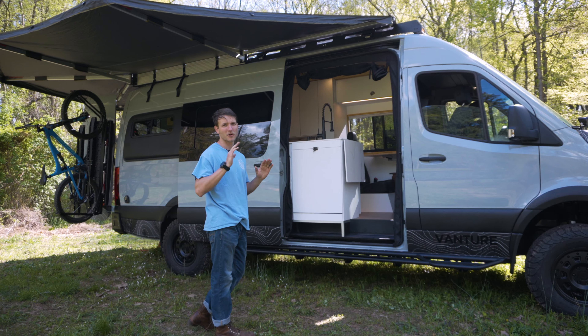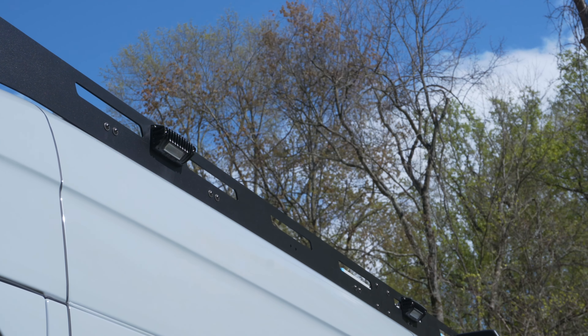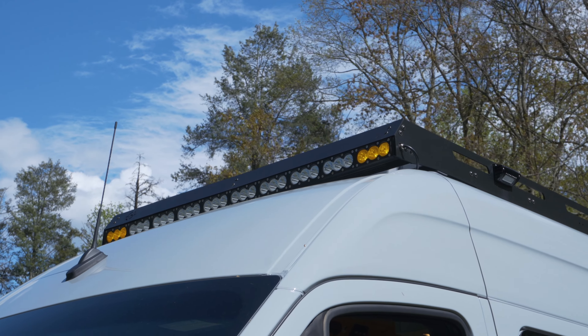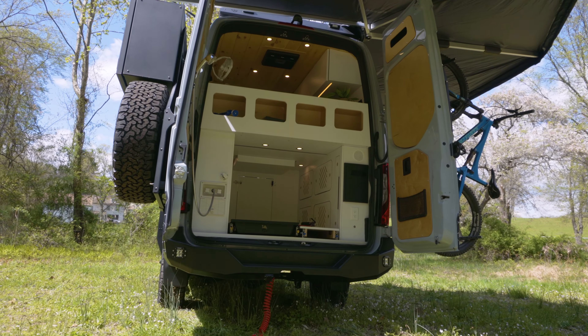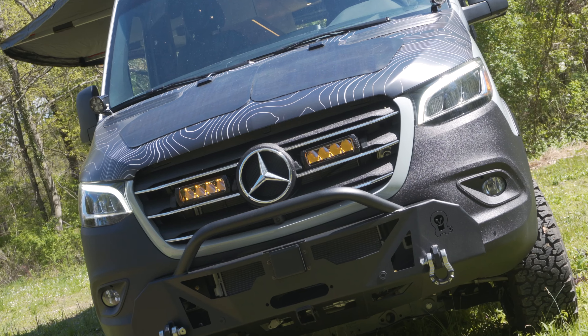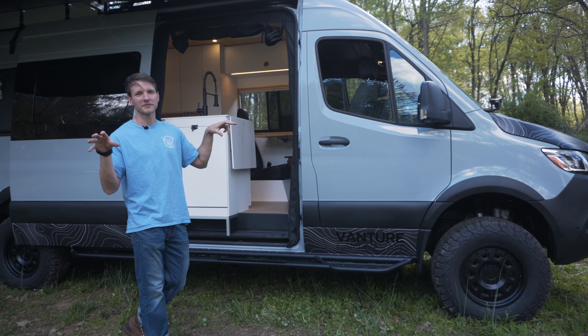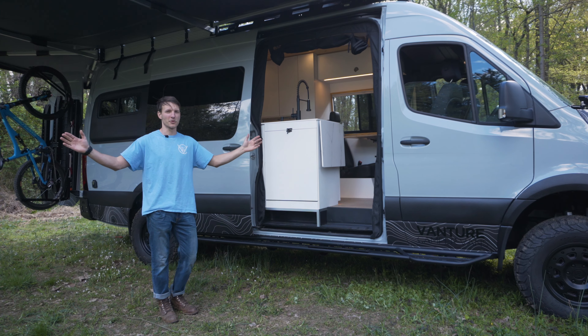We also gave them our lighting package, which is a 360-degree package — rigid side awning lights, 50-inch LED, Baja Designs LED bar. This customer also got a couple add-ons after that, like the rigid lights in the back rear bumper and Type S lights in the front, and Baja Design ditch lights on their hood mounts as well. This thing can light up your entire field, no problem.